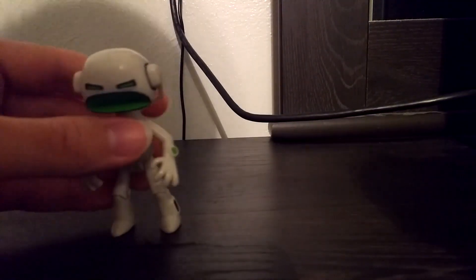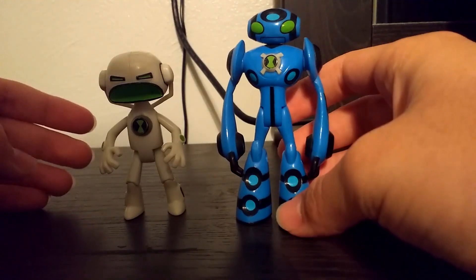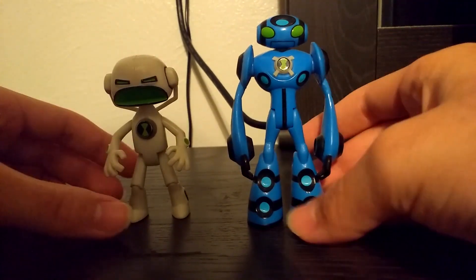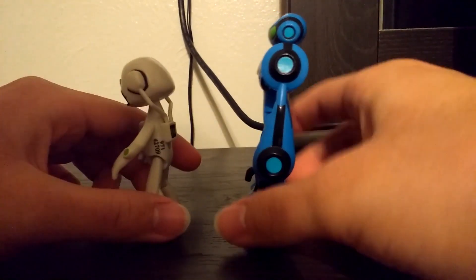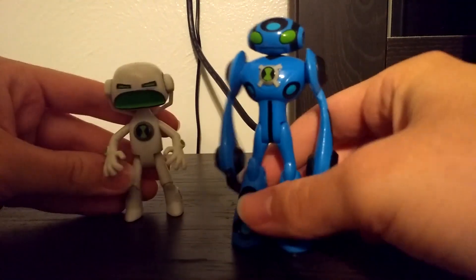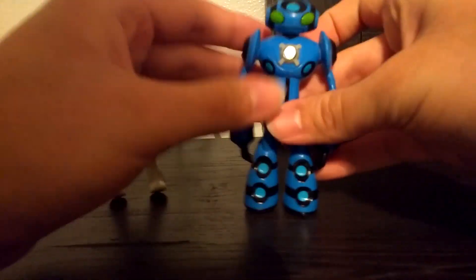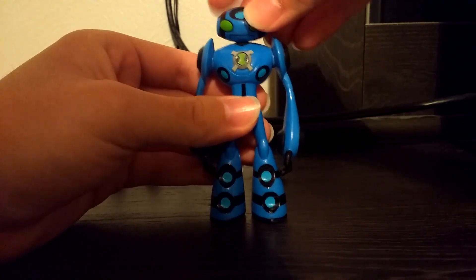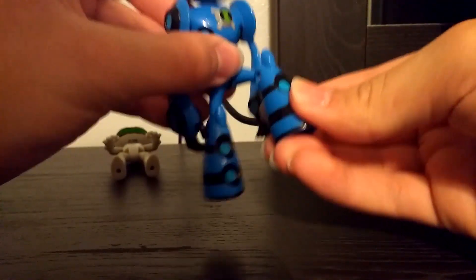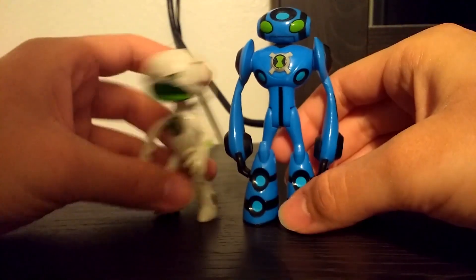Next up we have Alien Force Echo Echo, and here is Ultimate Echo Echo. As Ultimate Aliens go, Ultimate Echo Echo is definitely my favorite redesign — he definitely got a major upgrade somewhere along the series. For articulation, you can turn his head, turn his arms with no elbow articulation, move his leg, and bend the knee. Pretty standard stuff, but yeah, that's Echo Echo.